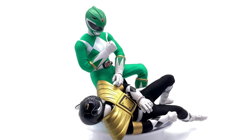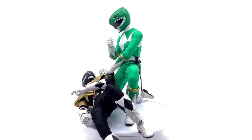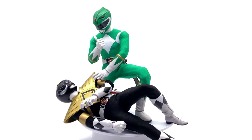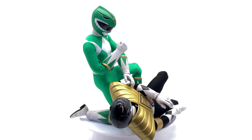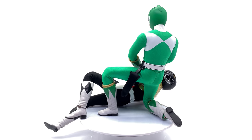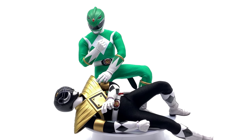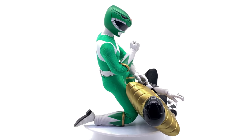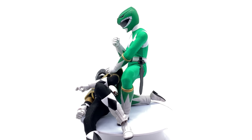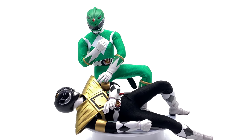Rangers Slayer anyone? I have my fingers and toes crossed. Hopefully Zeo Rangers, In Space Rangers, and 1995 movie Rangers aren't too far behind — those are all on my list. Also a two-pack of Putties wouldn't go astray either. Imagine having your 1:6 scale Rangers fighting some of those awful Putties in your display — that would be another fantastic display option.